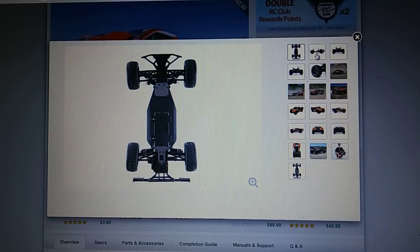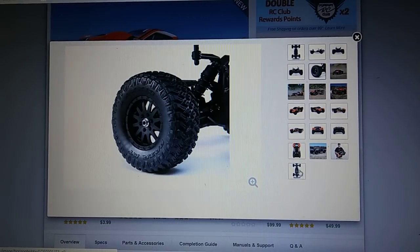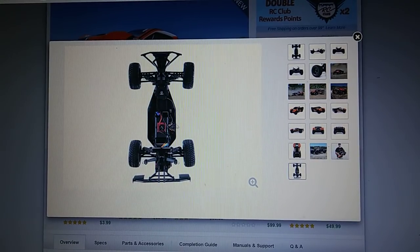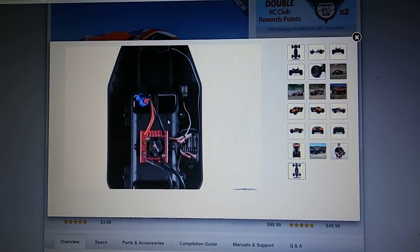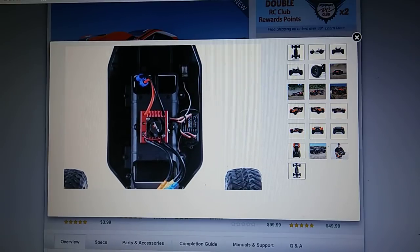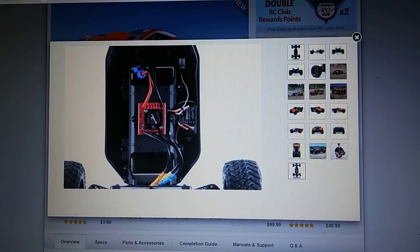I'll leave a link in there for this truck. I'm trying to see a top view of it — here goes one right here. They did the same thing they did with the whole Tenacity. The battery goes in there, and they did say this can fit a standard size 3S LiPo, probably not a long one, but it can possibly fit one in there.